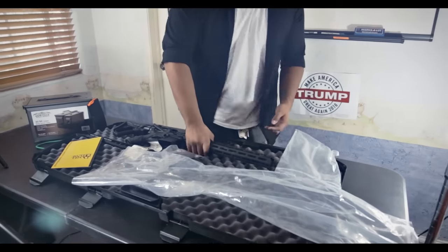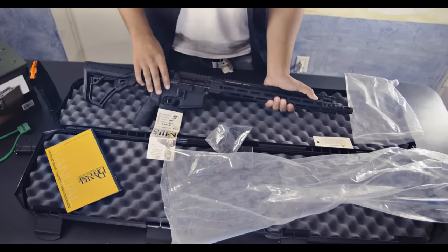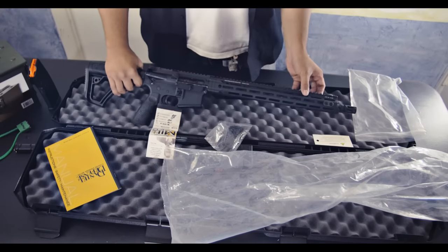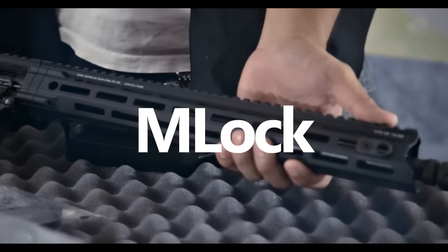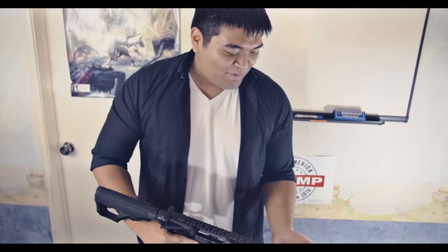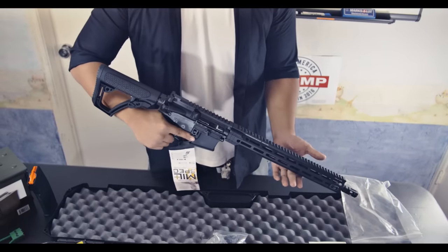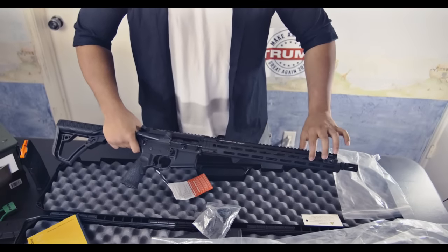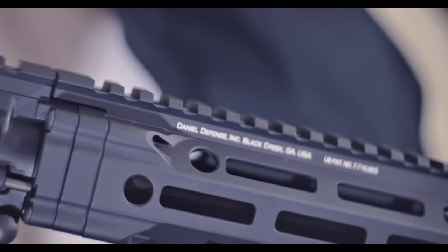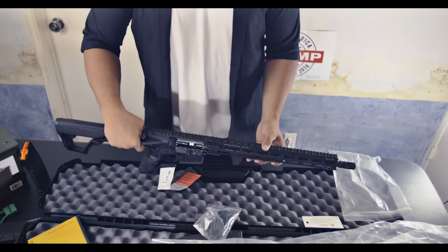Going over some of the specs on the actual gun itself. Upper and lower receiver are aluminum, and this is M-LOK. The difference between this and Picatinny or KeyMod is that M-LOK is much lighter. This is actually very light — I felt like it would be heavier. It's just a few pounds heavier than an airsoft gun. All of these little holes — you can put attachments in those, and there are six positions all around the gun, plus the Picatinny on top.